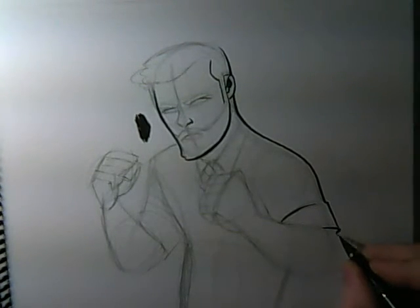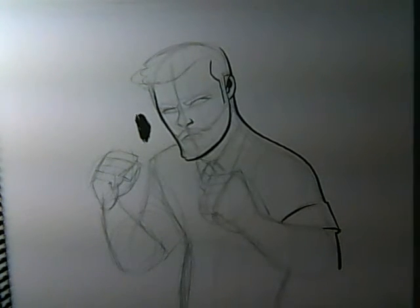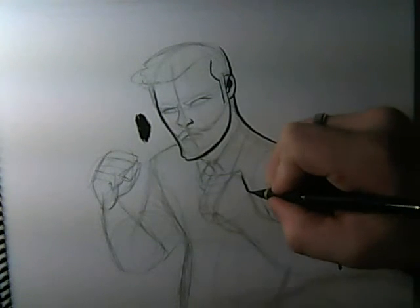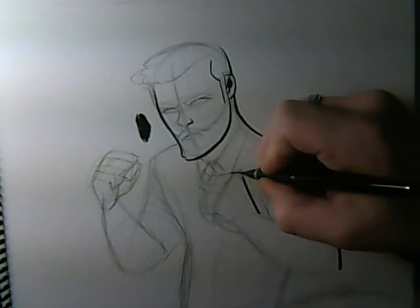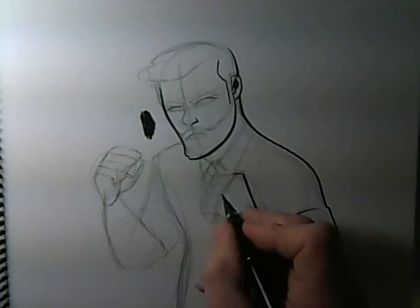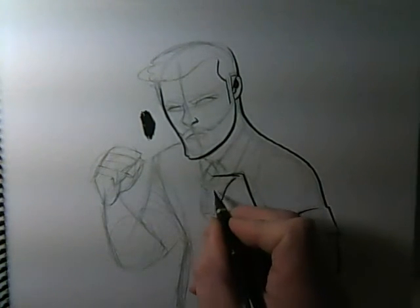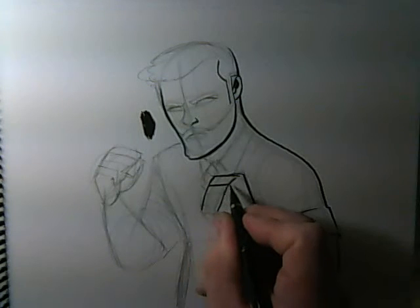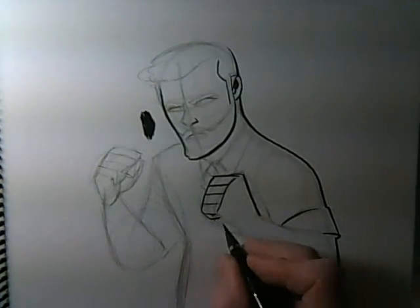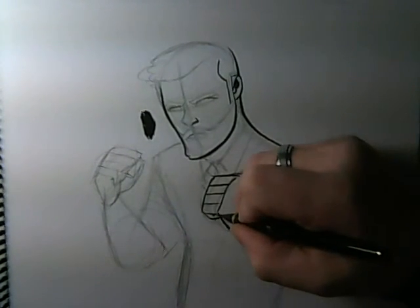There are other artists out there who do that really, really well and much more naturally than I do. Chris Samnee definitely can just do it right on the page. Victor Santos is another master of that. Ron Salas is really, really good at just making these solid shapes on the page while inking. For whatever reason, even though we're in a similar school of art, I just have trouble doing that. So that's what Photoshop is for.